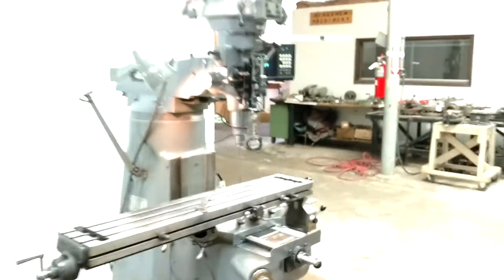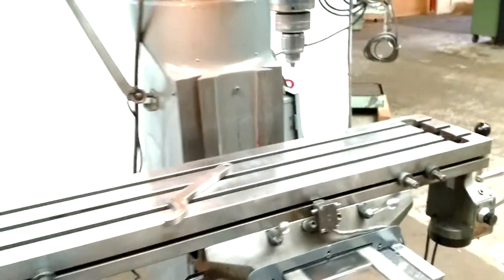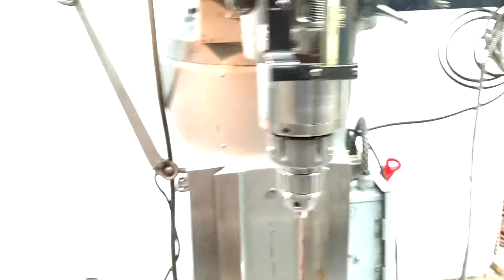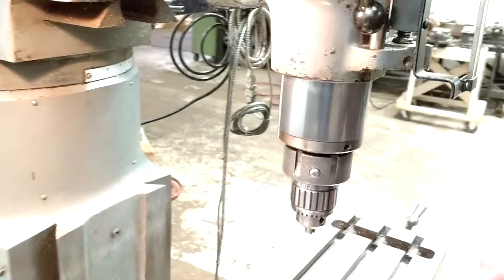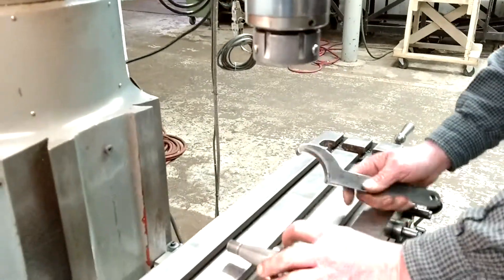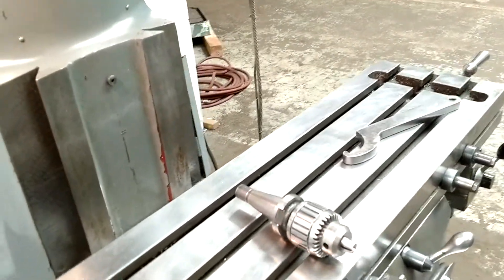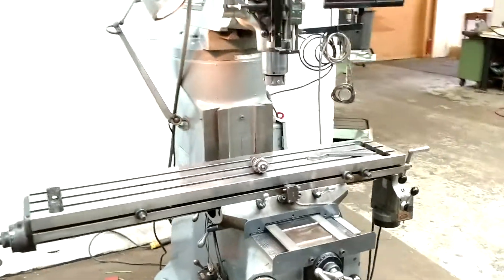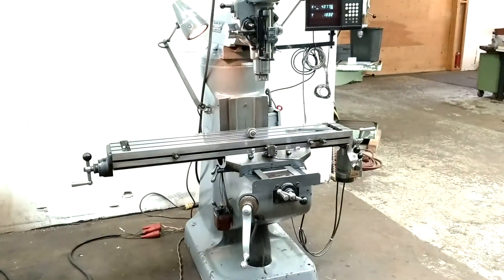Alright, we'll take the tool out of it and show you what that looks like. Thanks for watching.